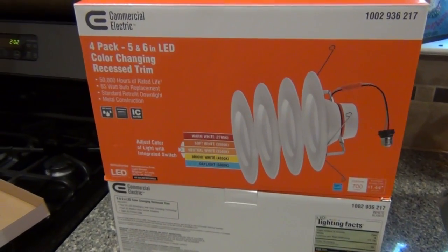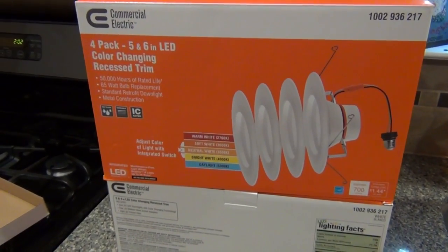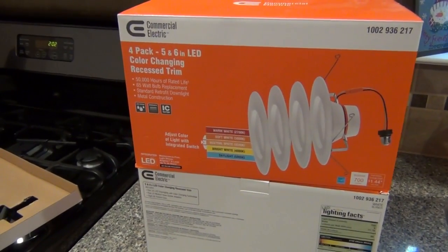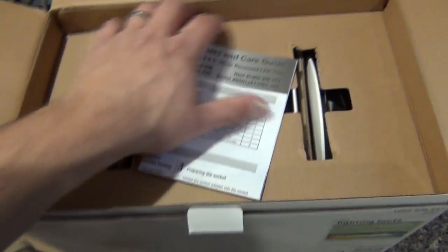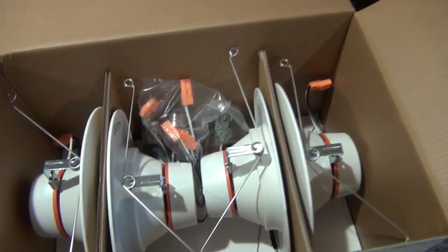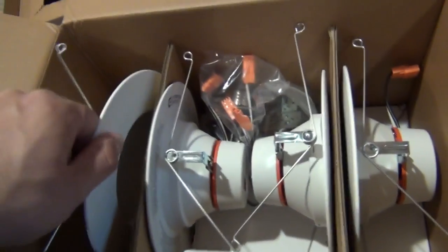These are rated at 90 CRI. CRI stands for color rendering index, which basically means how well the light fixture renders colors at each individual kelvin temperature. Generally speaking, anything 90 and above is considered pretty good. I'll put a link in the description where you can get these online if you don't have a Home Depot nearby.